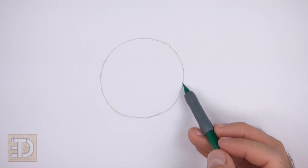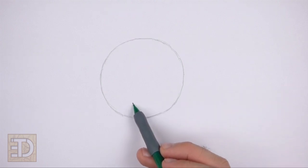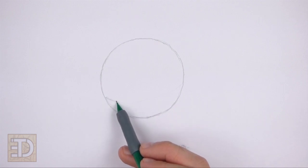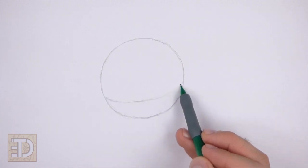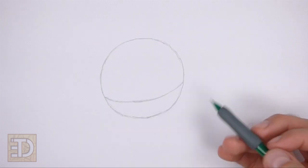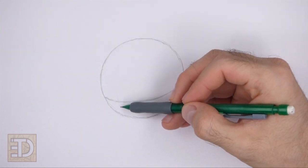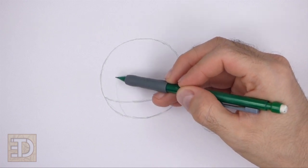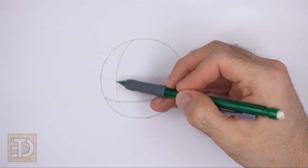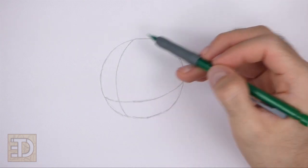Inside the head, draw a long curved horizontal line. This is a construction guide that will help you place the facial features later on. Place this line close to the bottom edge of the circle and draw the right side higher than the left side. Now draw a curved vertical line for another construction guide. Draw this line close to the left edge of the circle. And that's it for the guidelines — now let's start on the final drawing.